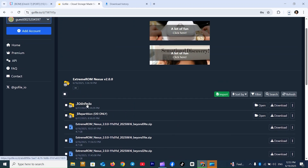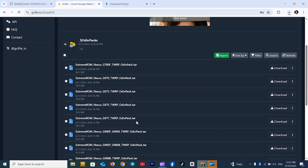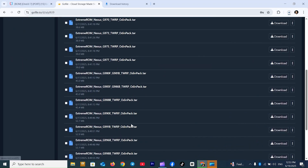Click the Odin Pack folder, find the Note 20 Ultra Odin Pack file, and click Download.